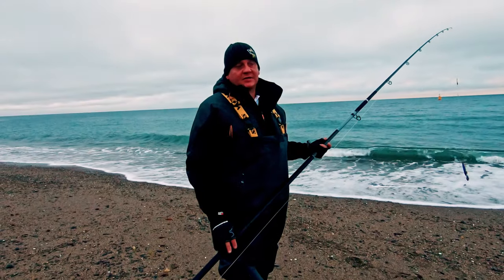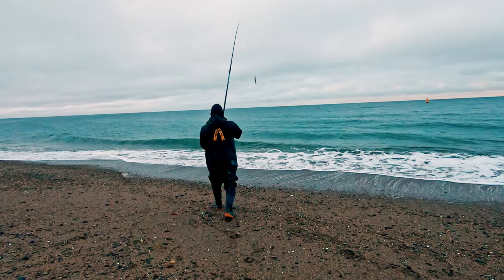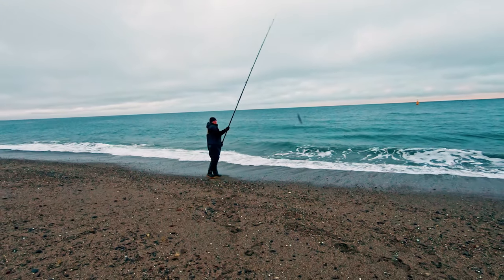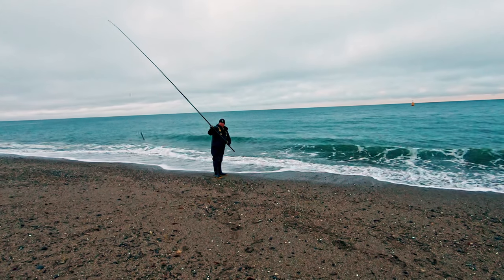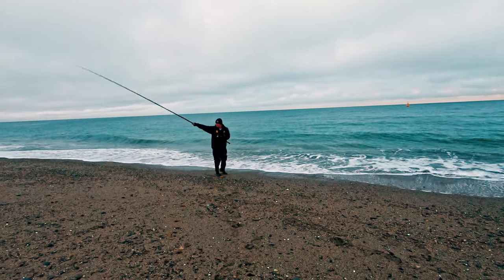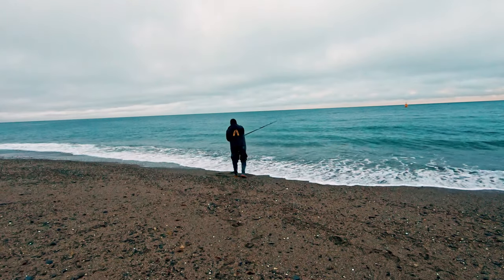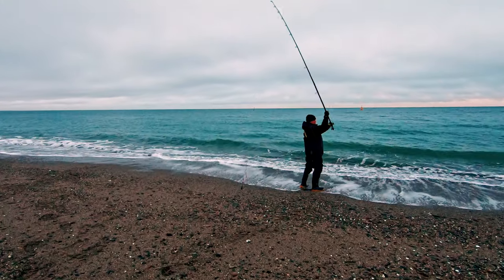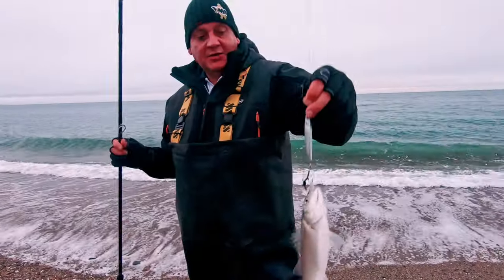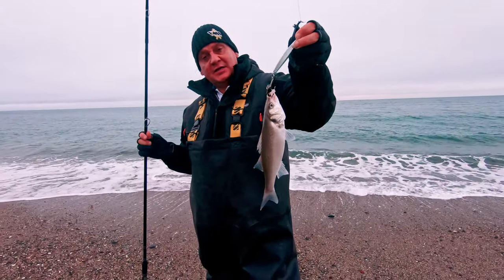This is before low water — get these baits cast in. I'll do a bit of spinning to keep myself occupied while my rods are sitting there. First little tiny school bass out there.